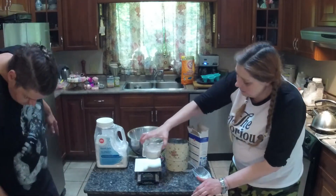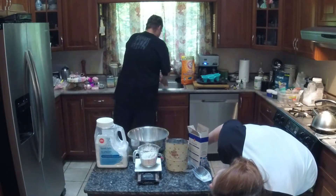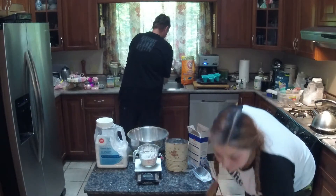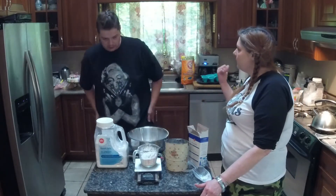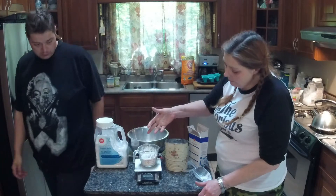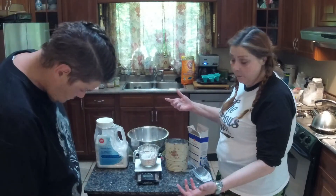You'd think that would be half a cup because it's only four ounces, but it's not. It's almost as much as the baking soda — it's over three-quarters of a cup. So I would definitely weigh your ingredients rather than measuring by volume.